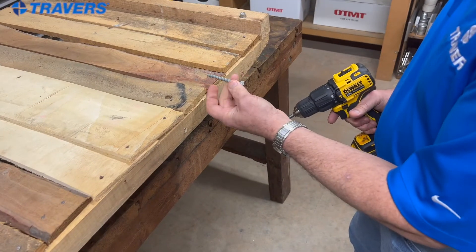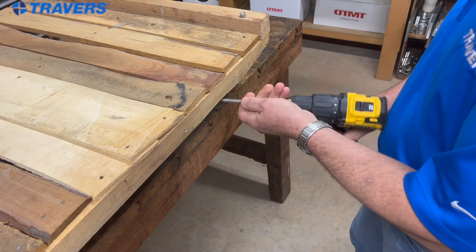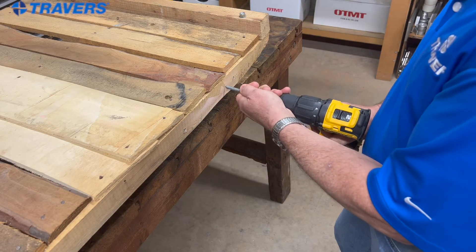So we're going up to a bigger screw — actually a lag bolt. I have it in hammer mode, so let's see what happens. You'll hear that hammer function kick in too.